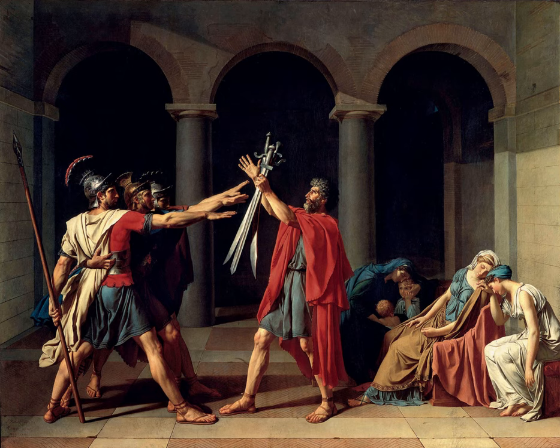It hangs in the Louvre. David was trying to draw a parallel between the strength of the Roman Empire and that of the burgeoning French Republic.